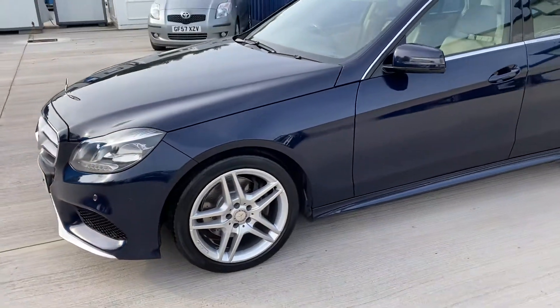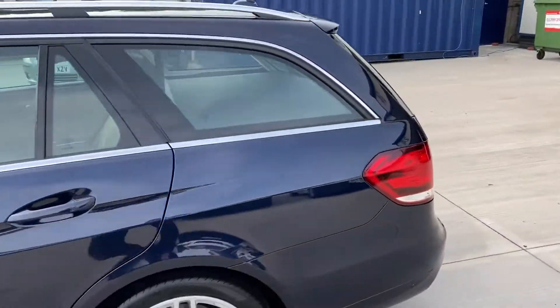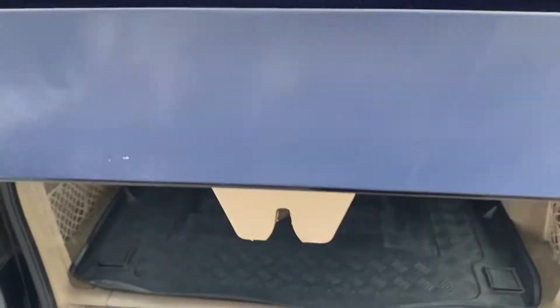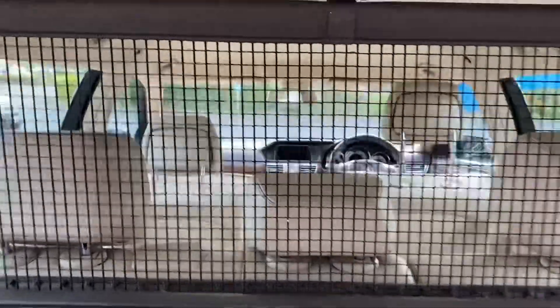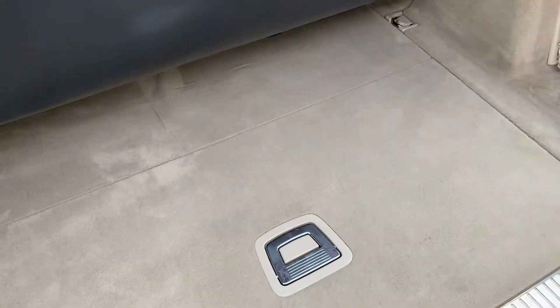Absolutely lovely car. If you open the boot, it's got the electric tailgate. You'll see that the blind will actually go up simultaneously as well. You've got the retractable load liner and load cover, with the deployable dog guard. This one's also got the boot tray, so the boot is in lovely condition.